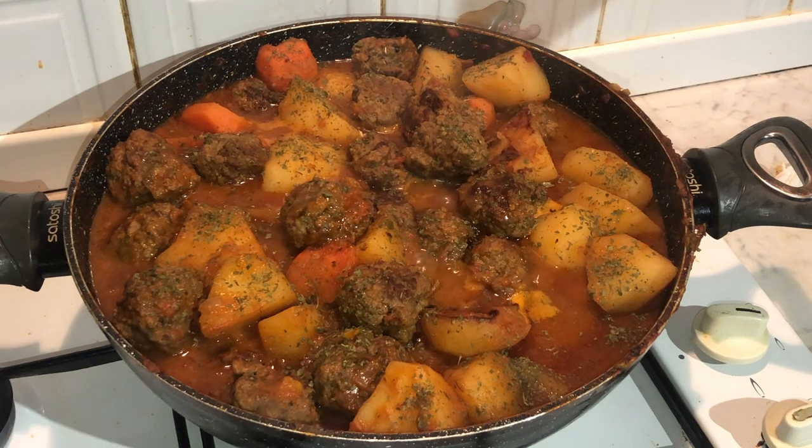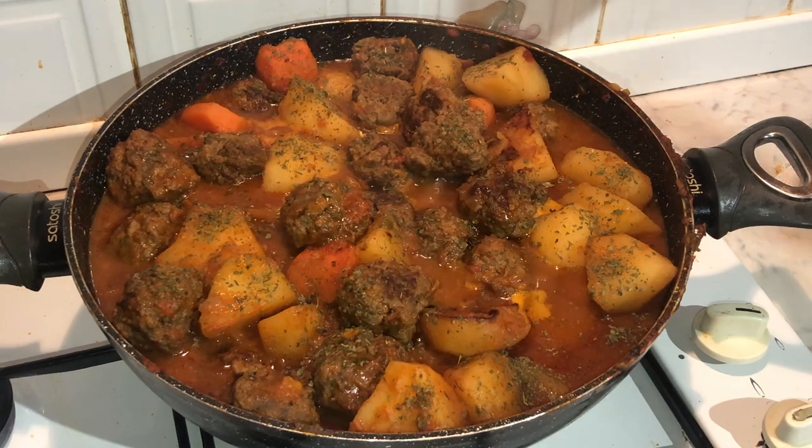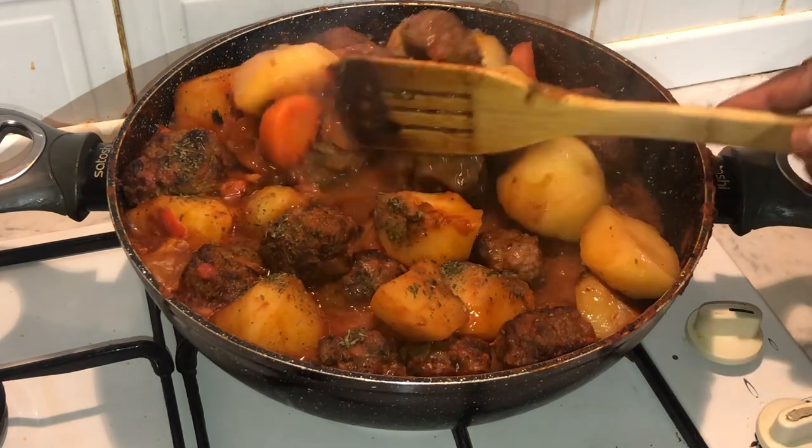There you have it — Jim's Cuisine's Meatball Casserole Dish. Number one staple, I'm telling you, the family will love it. You can have it on its own, or you can serve it with a side of rice. But ideally you can have it with anything — really, really delicious meal. It's a 10 out of 10, you'll love it.